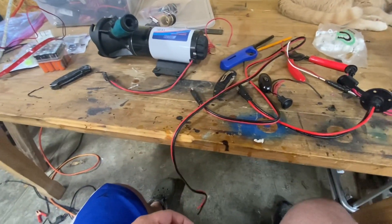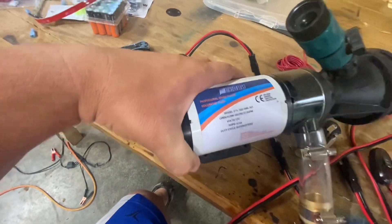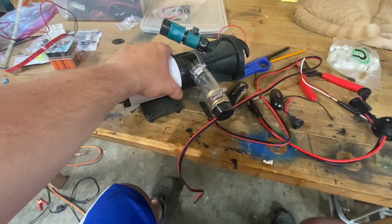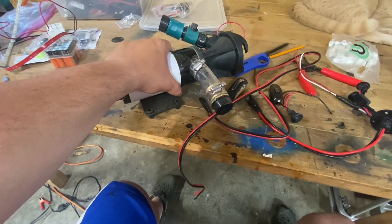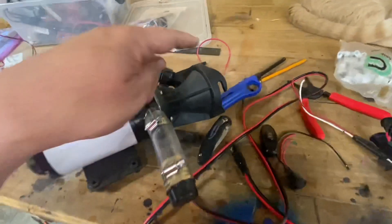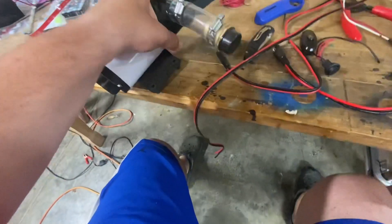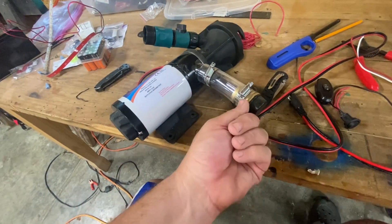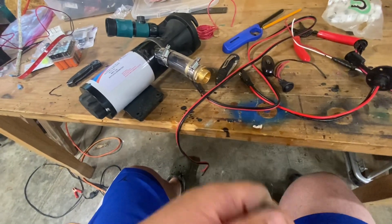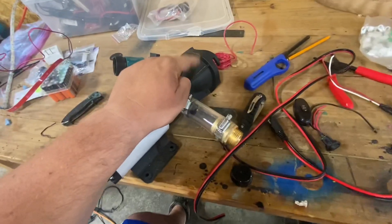Back in January, I did an unboxing video on this professional macerator pump by Eekdom. What this is — on RVs, when you do not have access to, say, a dump station, but you do have access to a sanitary drain like a toilet or something like that, you hook this on the end, put some water to it, it's got a pump grinder, and then it grinds it up and spits out all your black water. You can hook a hose to this and run it into a toilet or septic drain, and basically not have the three-inch sewer hose.